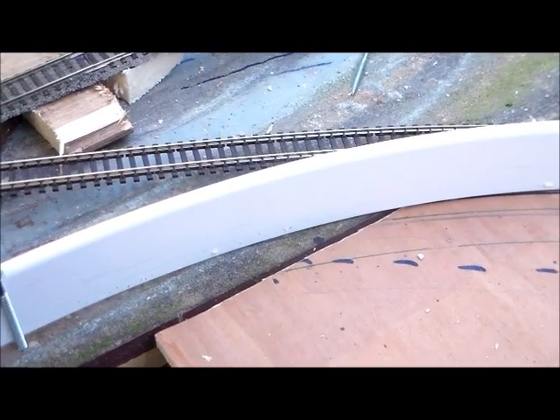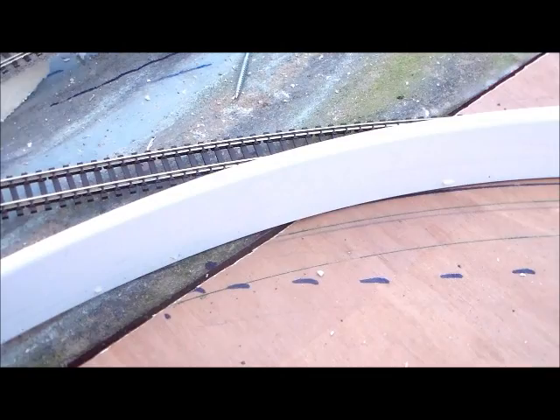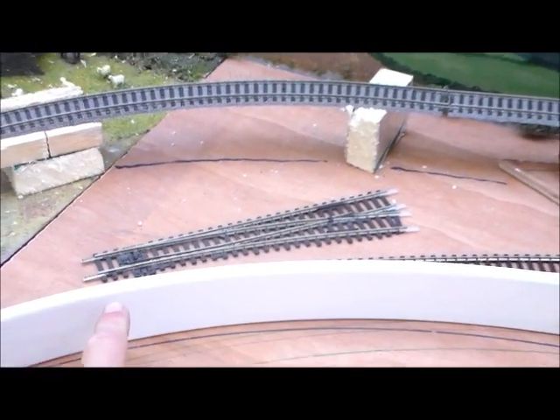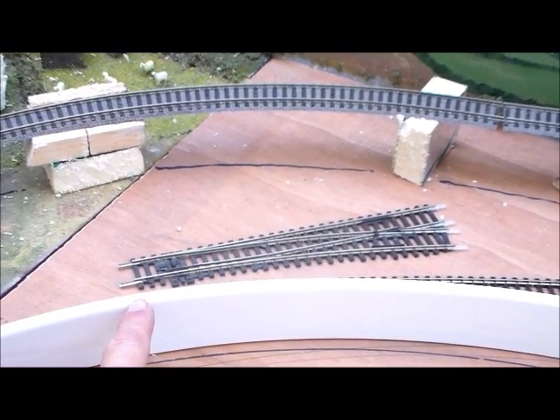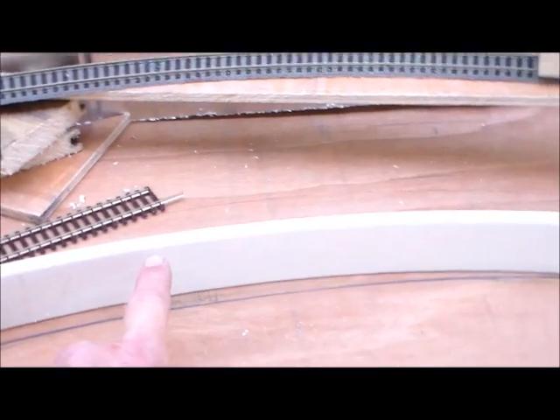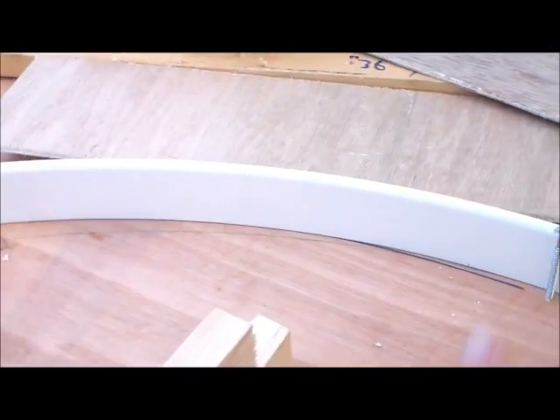The curve starts shallower than my very faint green line, which is a pure arc, becomes sharper than the arc at 45 degrees through, flattens out in the middle, is sharper than the arc there — so tighter radius — and flattens out down there.